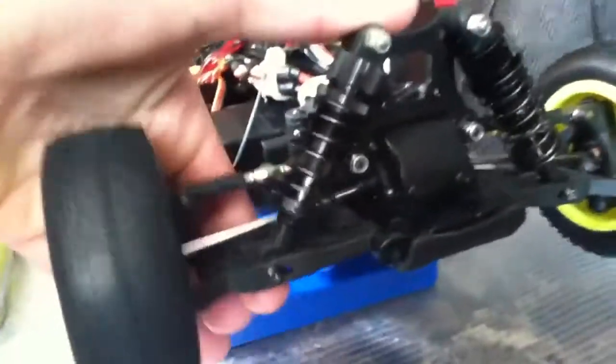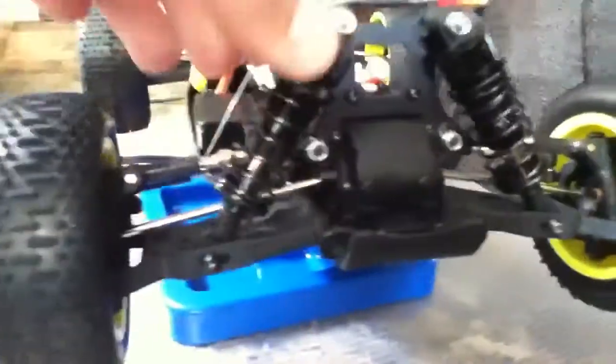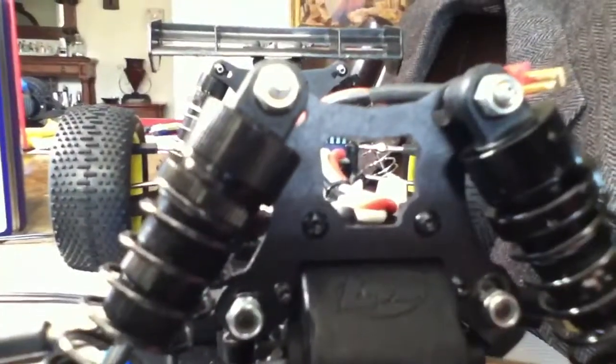It has big bore shocks for its size — threaded aluminum shocks. But the plastic that they use is kinda weak. So I'm trying to look for the off-nose, cause the off-nose front for like the short-course trucks fits on it. I guess that's what people said.